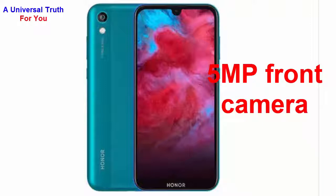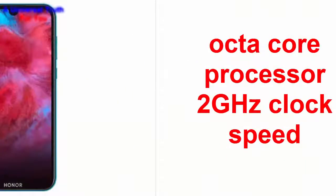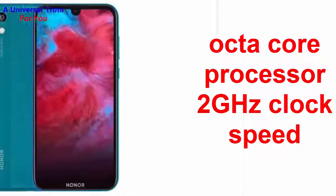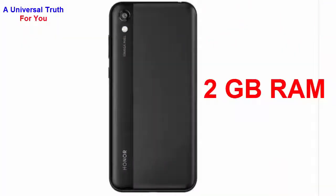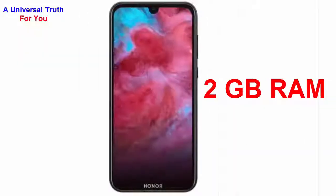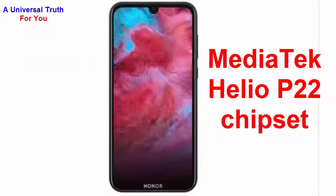Now let's go for its configuration and battery backup. The smartphone is equipped with an octa-core processor that has a 2GHz clock speed. It is provided with a PowerVR GE8320 GPU and 2GB RAM that can offer decent gaming. The whole setup sits on a MediaTek Helio P22 chipset.